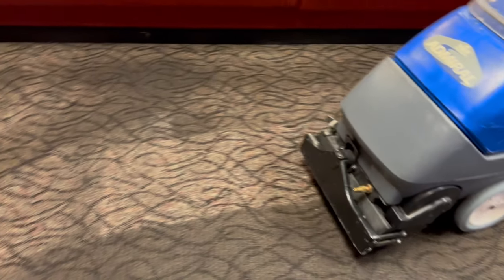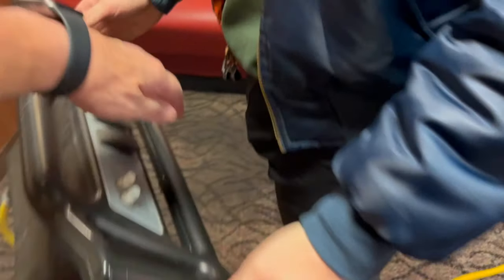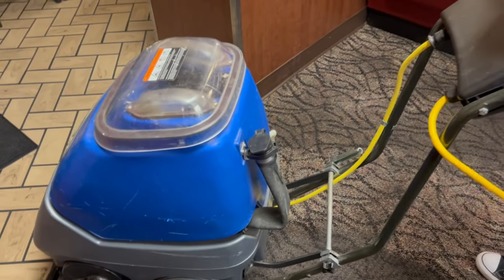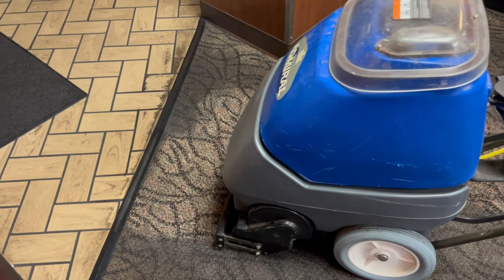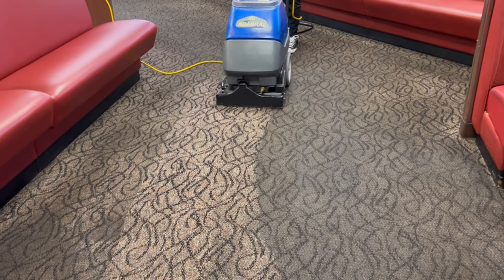In today's episode we are doing a fast food restaurant. I do this restaurant about every eight to nine months. We typically do low moisture — we bring either the Swirly or sometimes the Mighty ECO-14. You may have seen previous videos on my business channel. Last time my wife and I did this, we went through about 20 Ironman pads — there's so much grease and dirt brought into this place throughout the restaurant.